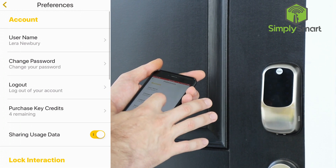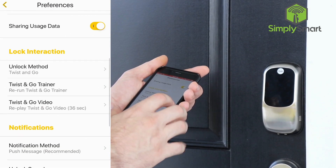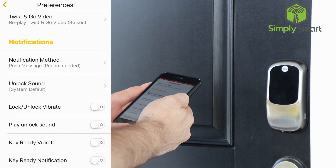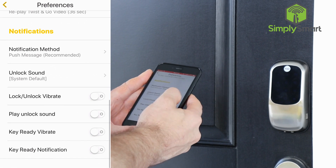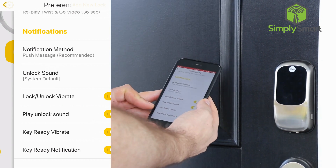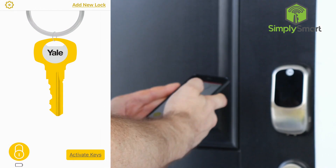You can see the name, you can change your password, you can log out of your account. You have four keys remaining. You can go through the twist and go stuff again here. Notifications — you can change that. I like to check all these options: lock and unlock vibrate, play unlock sounds, key ready vibrate, and key ready notification. That way you get some feedback in your hand.